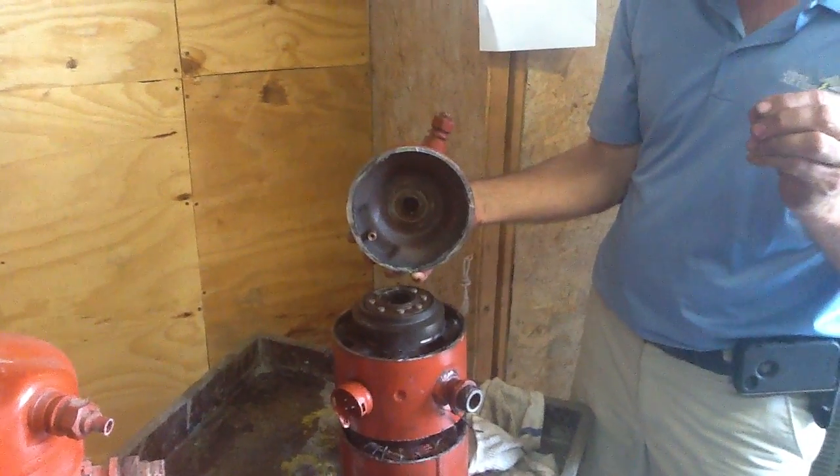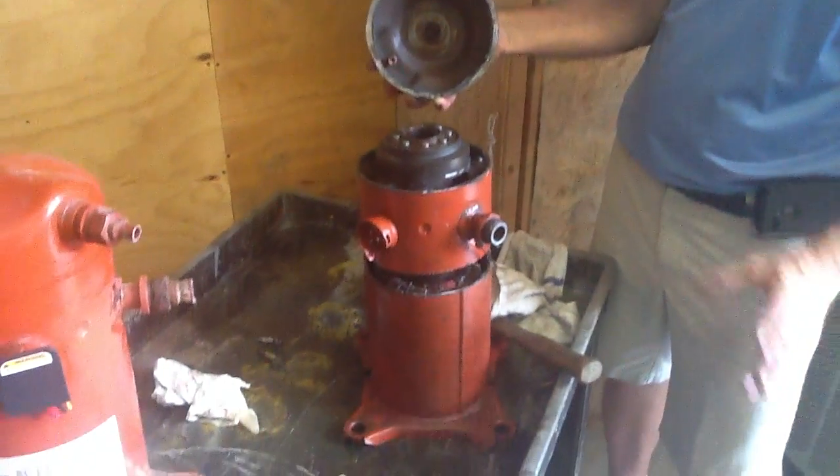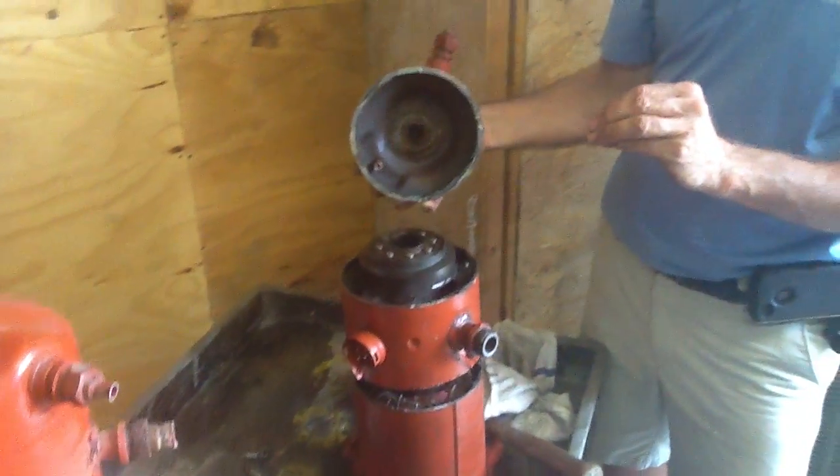Okay, today folks, I just want to talk about a Trane scroll compressor. There's about 18 parts to this. I'm going to do this quickly.